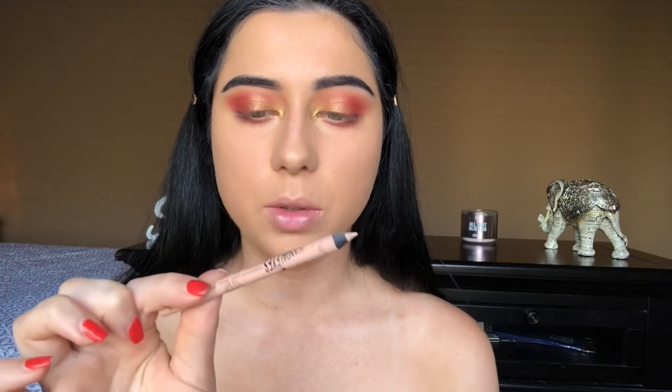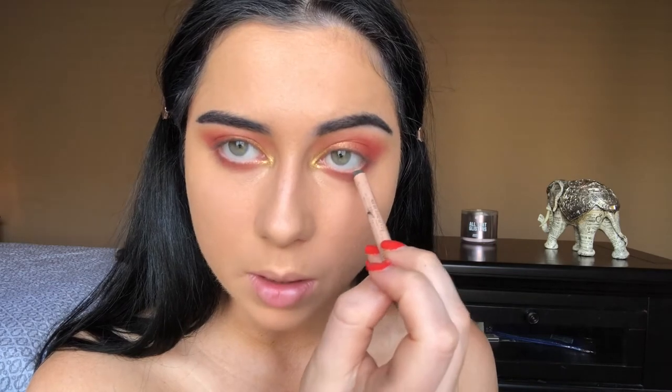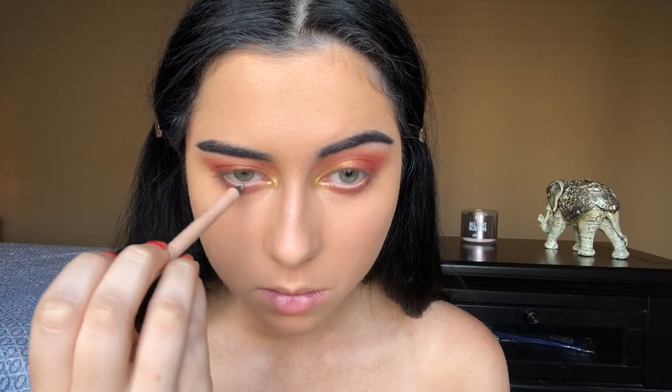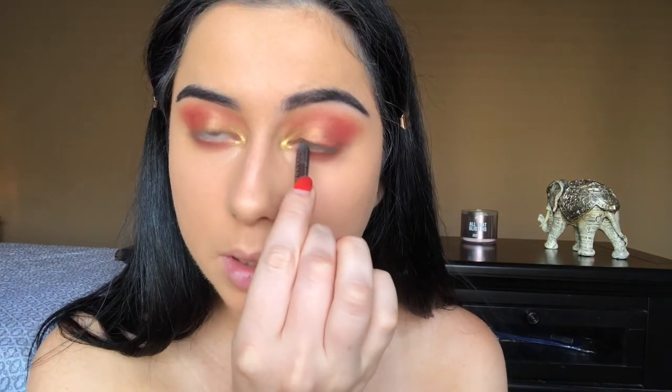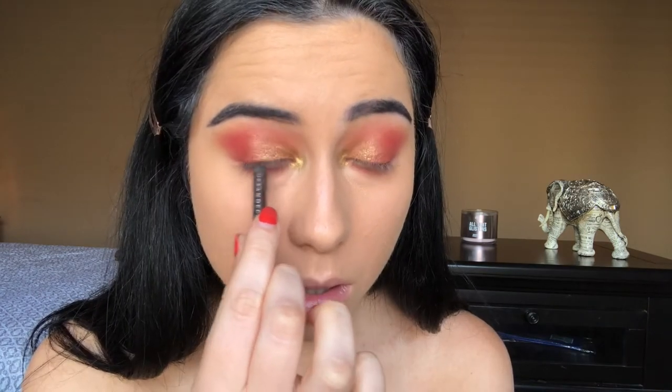My brows are done. Now I'm going to finish off the eyes — I'm grabbing this nude pencil by Rimmel and lining my waterline with this. Then I'm using the Urban Decay Glide-On 24/7 eye pencil in the shade Corrupt, which is a bronzy brown color, and putting this in my tight line.